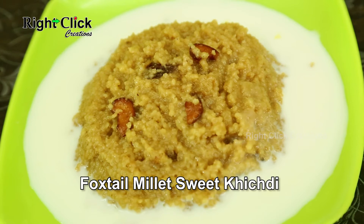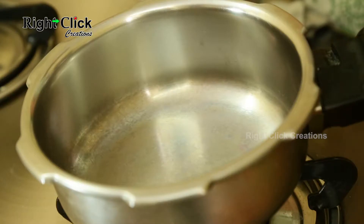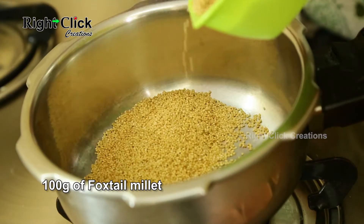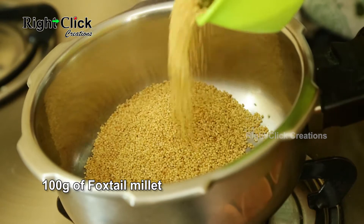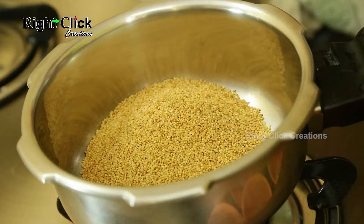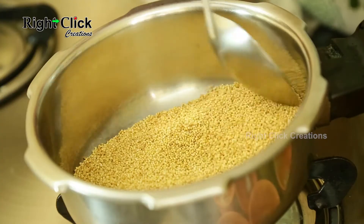Foxtail Millet Sweet Khichdi. Heat a cooker pan. Add 100g of foxtail millet. Fry till the foxtail millet becomes warm.